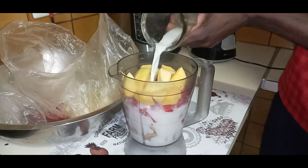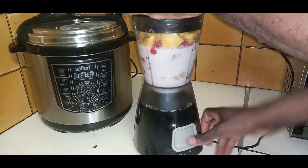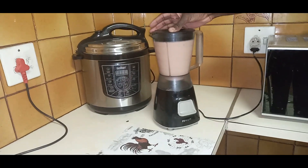If you'd like to see how we make our soya milk at home, please watch our video on how to make soya milk. Once it's done, you are going to close your blender and start blending for a good two minutes, making sure that everything is blended and mixed properly.